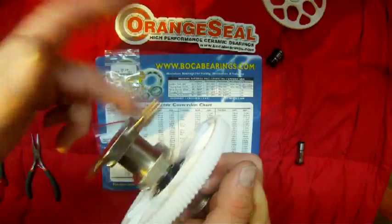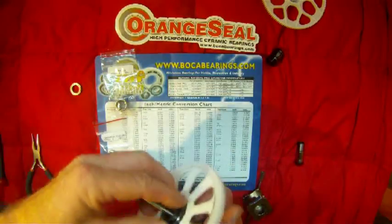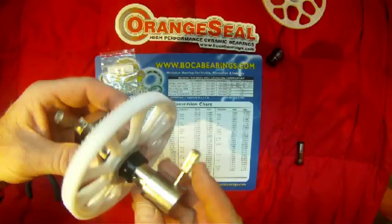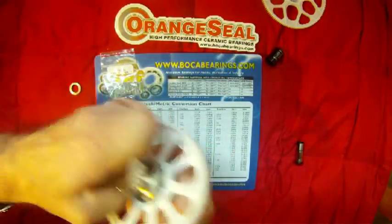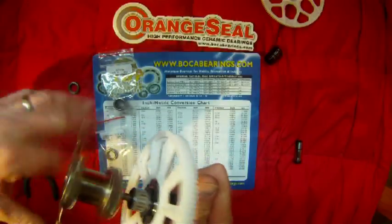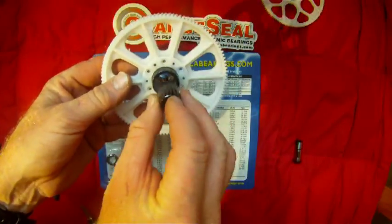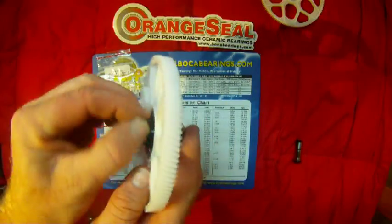You want to pull your bearing press apart before you get too far, pull that traditional bearing out, then you can continue. Put your bearing press back together and screw it down as far as it will go. Depending on the brand of bearing press you get, it might push that one-way bearing all the way out. Once cinched all the way down, go ahead and unscrew it and remove the press. You'll notice the bearing press doesn't push it all the way out, so insert a 13mm socket of similar diameter and give it one tap with a hammer — that one-way bearing will pop out and you'll be ready to install the upgraded Boca bearings.